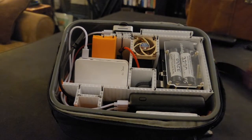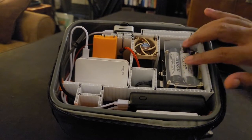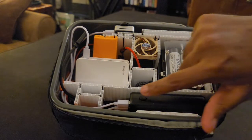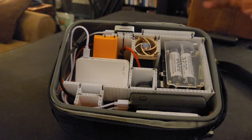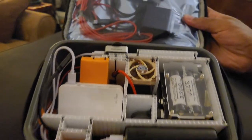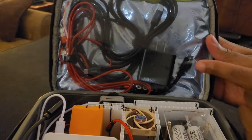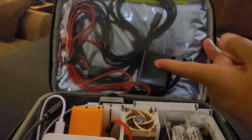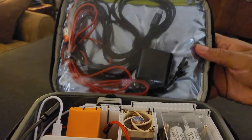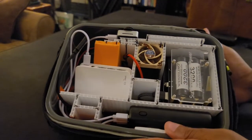Inside this lunchbox we have a few different pieces. We have the Raspberry Pi 4, which is under here, and the Raspberry Pi Zero 2 W, which is still back here. We also have the router, a power bank, a fan, and some dividers that keep everything neat and in place. At the very top we have the wall warts or power adapters used to charge things, plus various cables so we can plug everything in to charge.